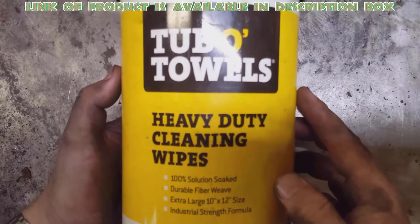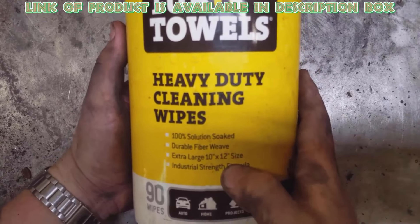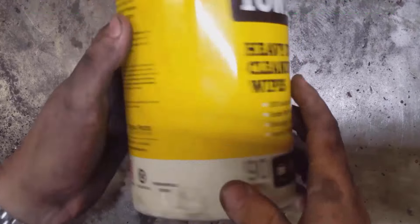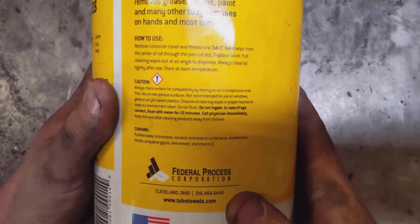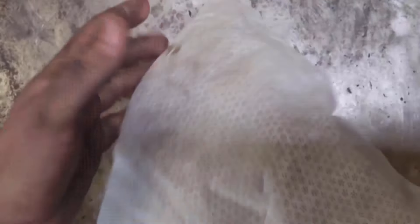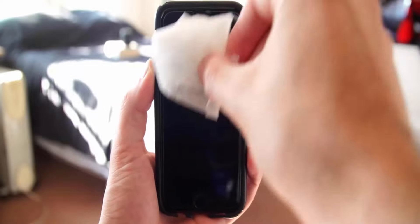Multi-surface cleaning wipes are the strongest and largest wet paper towels. They contain lanolin, aloe vera, and vitamin E, and no water is required during application. These moist towels are gentle on hands and skin and can remove heavy stains from a phone case.